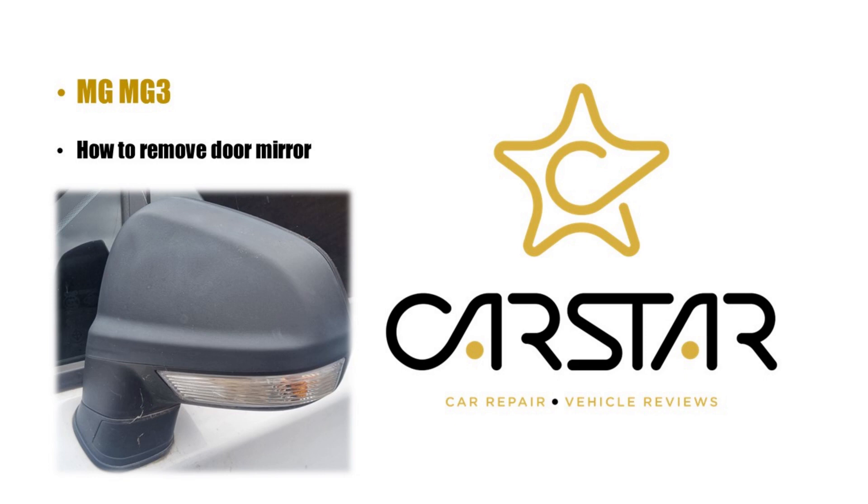Hello and welcome. Today we're going to be removing the MG MG3 door mirror. In order to remove the door mirror, we need to remove the inner door trim panel.